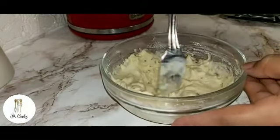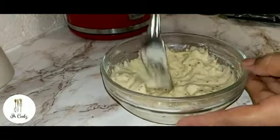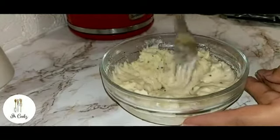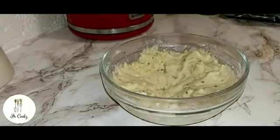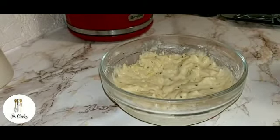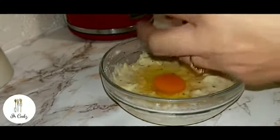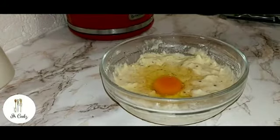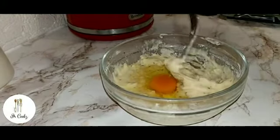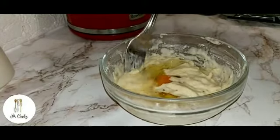Now I'm going to put this batter around the sides. I'm going to crack an egg and pop it in the middle, then just cover the egg slightly with the batter.